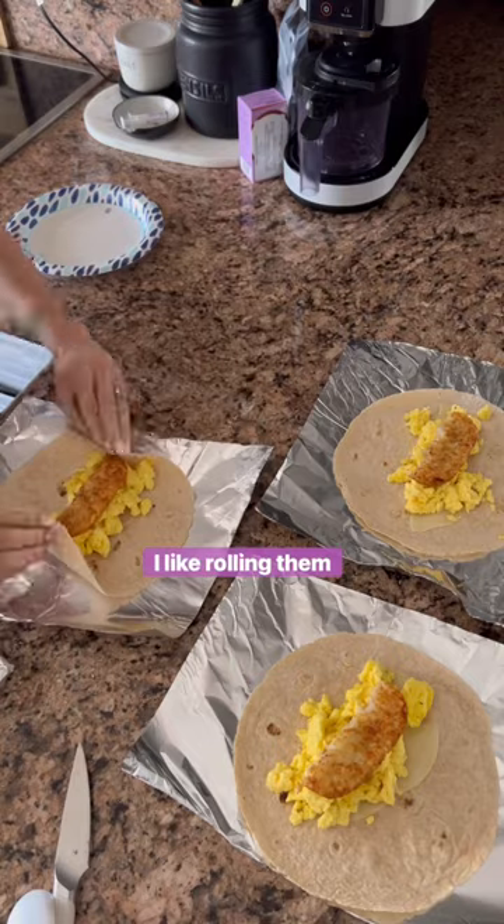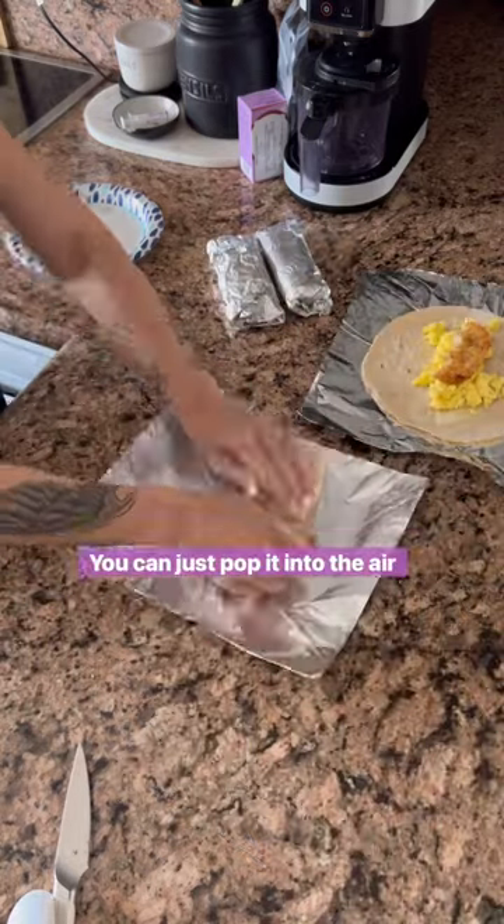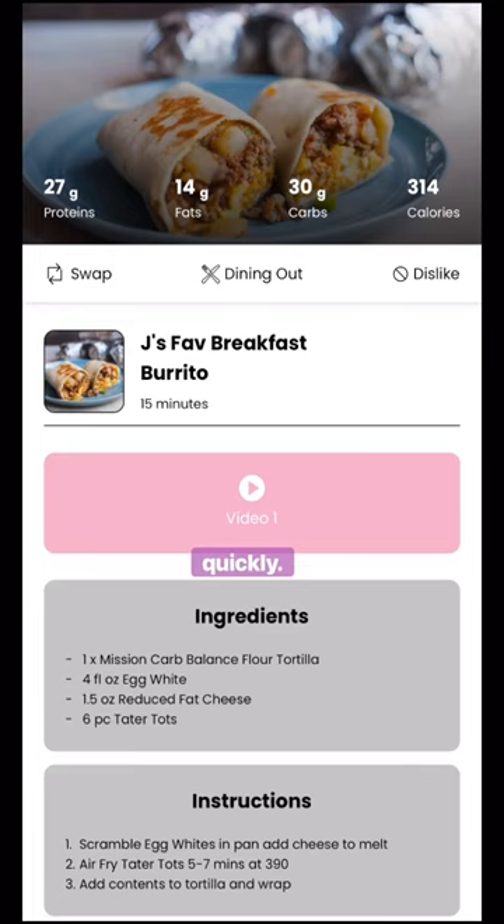Then you're going to go ahead and roll these up. I like rolling them up right inside of foil because when you're ready to eat them you can just pop it into the air fryer or a toaster oven, and right inside the foil it'll heat up really quickly.